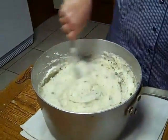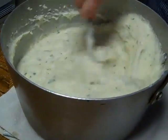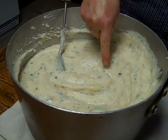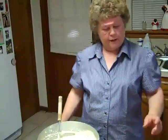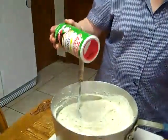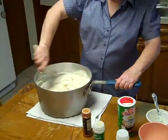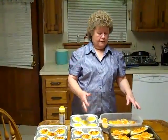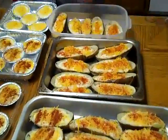I'm just going to put my finger in here and see how it tastes. Pretty good. I think we can use a little more Tony's. That should be just right. As you can see, we've already went and stuffed the potatoes. You just stuff them in the shells and sprinkle them with cheddar cheese and then put paprika on top.